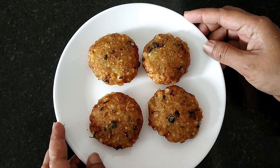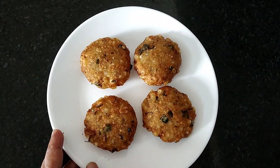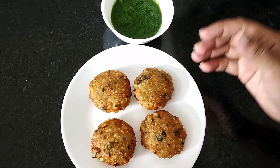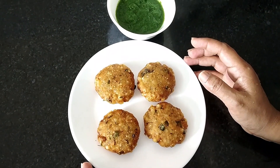The Sabudana vada is ready. Today I am going to have this with green chutney — Pratwalla green chutney. It's a wonderful combination. Try this and please comment. The yummy Sabudana vada is ready. I hope you enjoy this video. Make this recipe, enjoy with your family and friends, and do Pooja in your house also. Bye bye.